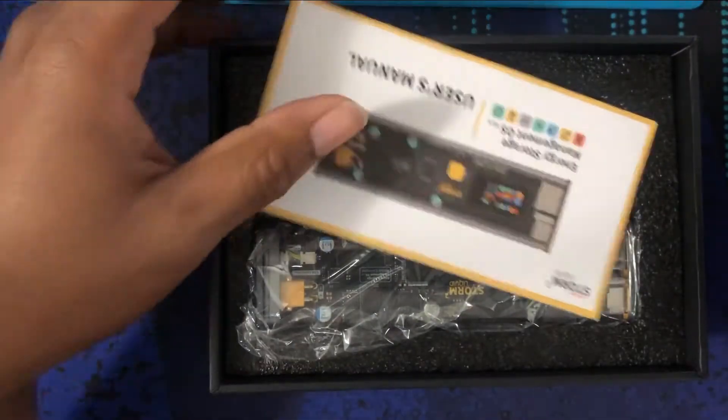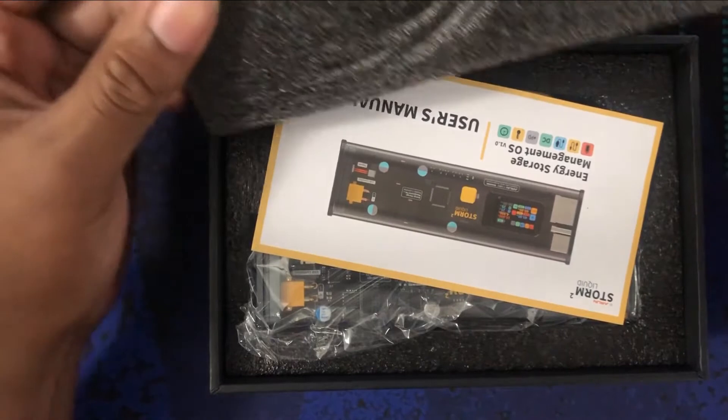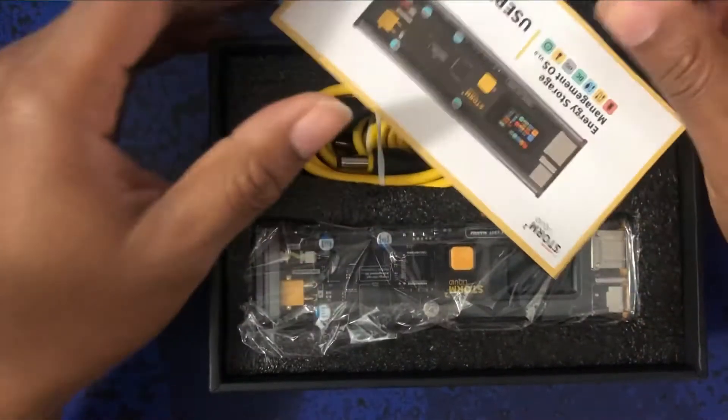I'm just going to do a short unboxing, so let's see what's inside. I already tried to open this package — it took me like five minutes to get it open, it was really packed in.